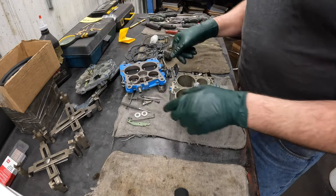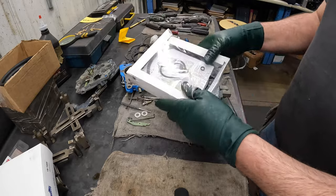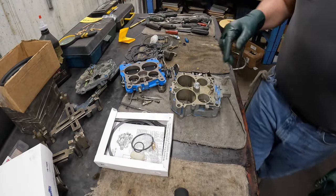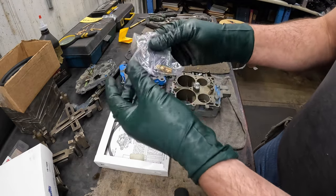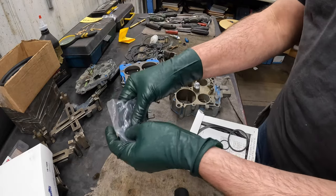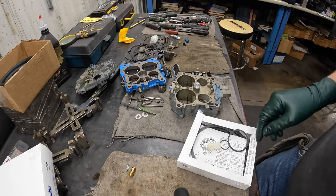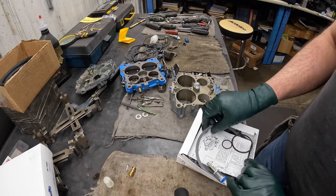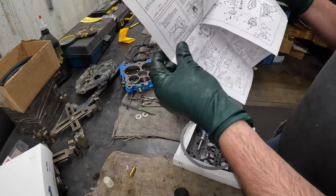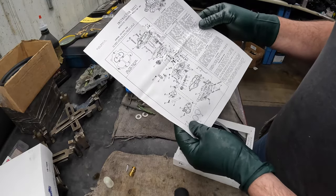The first thing we're going to do is open up our carb kit. Here's my needle and seat — there should be four pieces: the seat, the gasket, the needle, and that little hook. Here's my new fuel filter. This is my instruction sheet — it gives me a rough view of what to do. Most of these adjustments are not on my carburetor because this is set up for a car. It's going to tell me how to adjust the float, but on this particular marine carburetor, we're not too concerned with it.